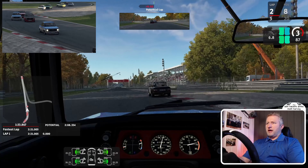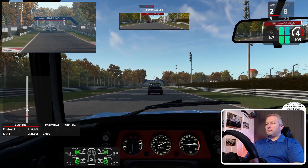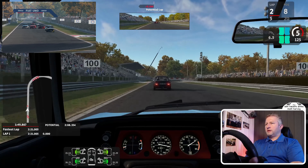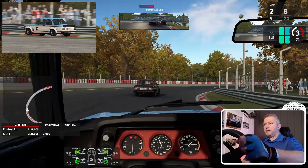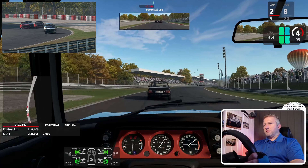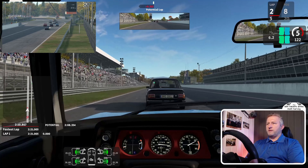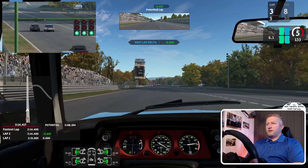This car is really easy to catch on the slide once you've got the hang of it. This car came in with power steering — there weren't many cars of that era with power steering. Nice slipstream there.